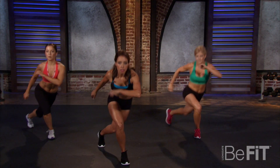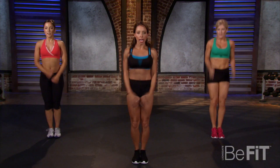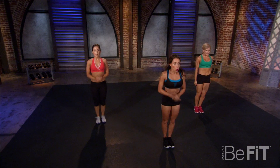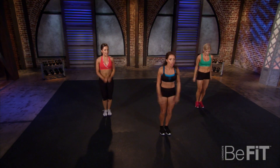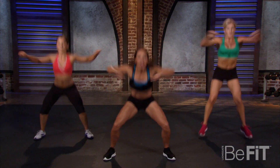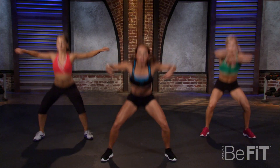Two hard exercises coming up — squat jack, you ready? Squat down, jack it up! Every time we're squatting, keep your knees behind your toe line and drive up through your heels. I'm all about that booty — want to help you get in shape, and we're going to do it by doing it right.